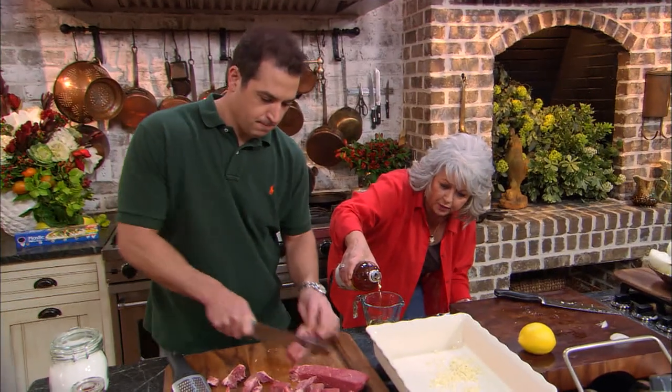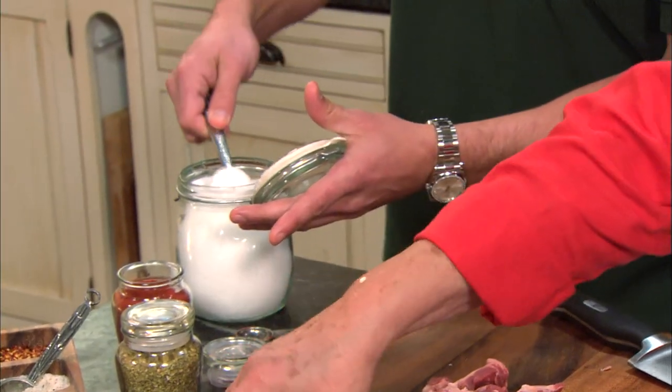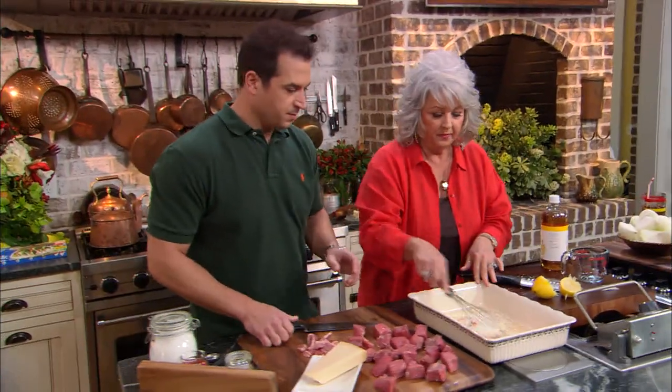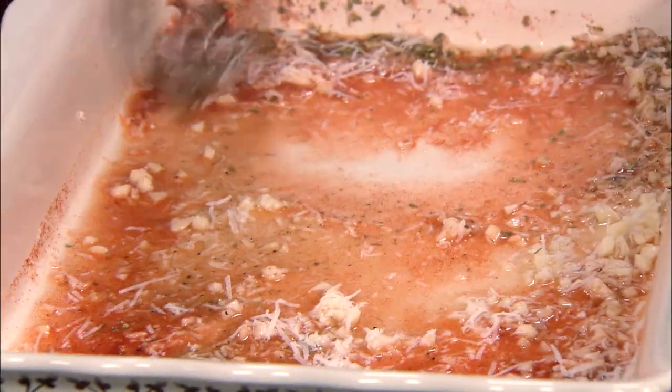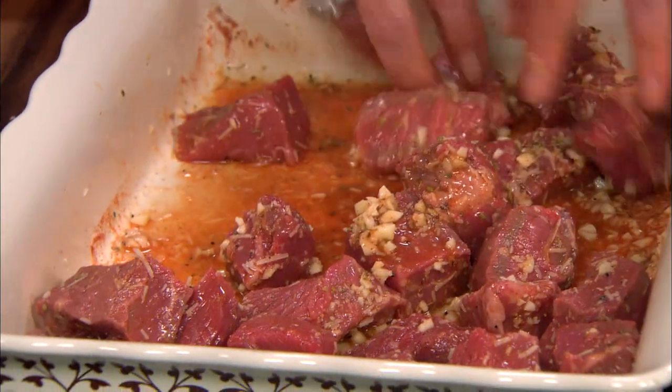I'm gonna measure out a third of a cup of apple cider vinegar and pour that over our garlic cloves. Then I'm gonna use the juice of one lemon. I need a teaspoon of house seasoning, half a teaspoon of oregano, a teaspoon of paprika, a teaspoon of sugar. We're gonna put in a little grated Parmesan cheese. Now let's whisk that together. You wanna start scooping up your meat and tossing it on in here. Then I'm just gonna take my hands and bathe them in that marinade. We wanna marinate this, y'all, for like an hour.